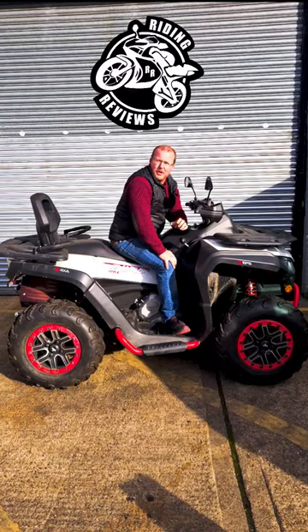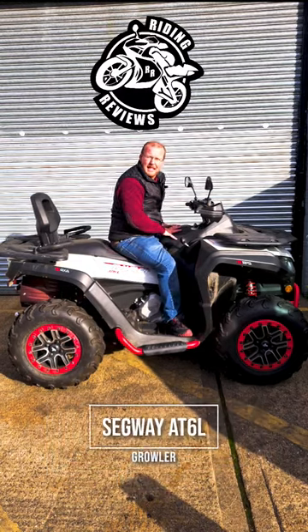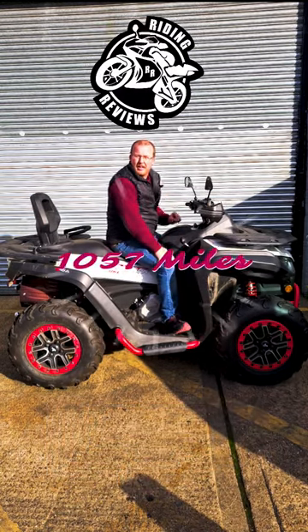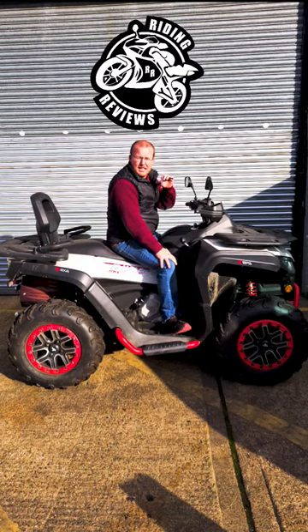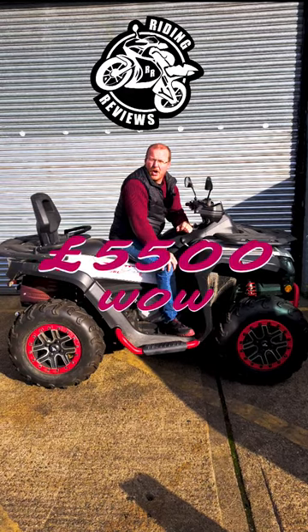Hello my fellow Runders and welcome back to Riding Reviews. Today we're going to take a quick look at the Segway 186L. This bike is currently for sale. It is secondhand. It has 1,057 miles on it. It's approximately six months old and you can have this bike for £5,500.